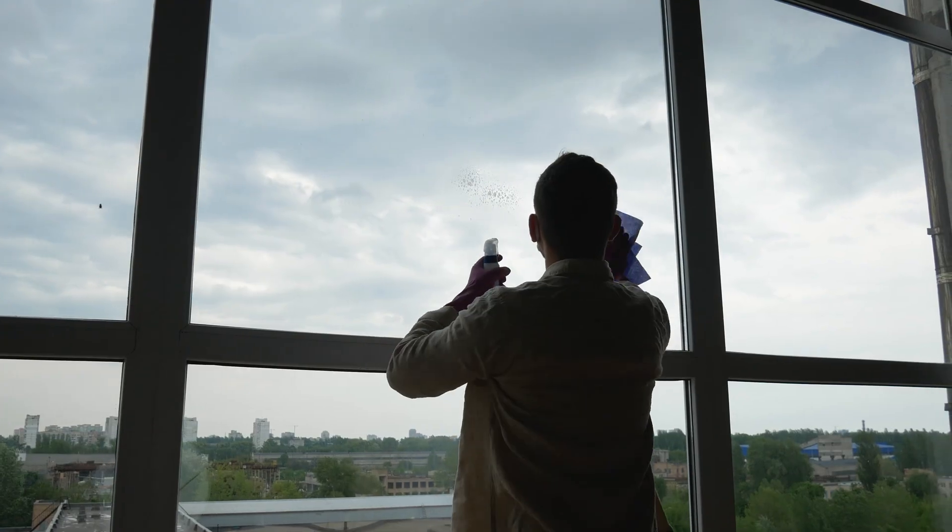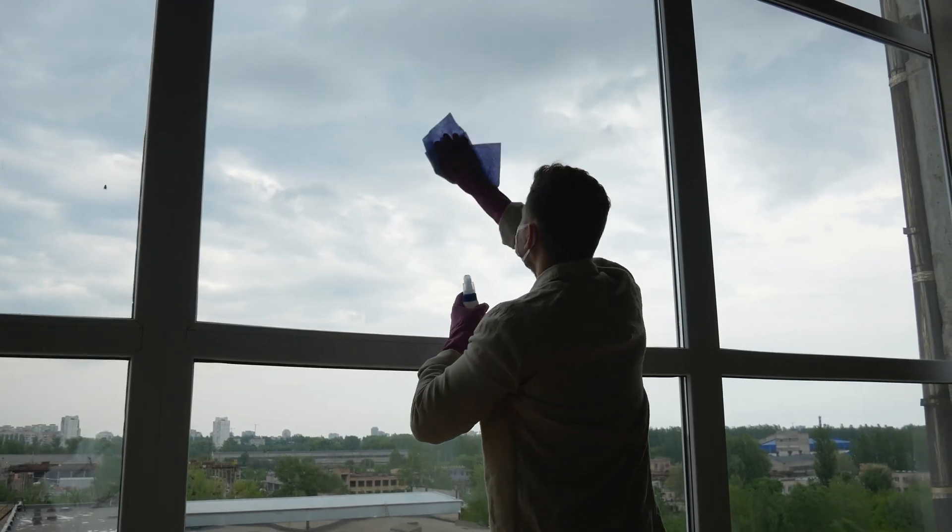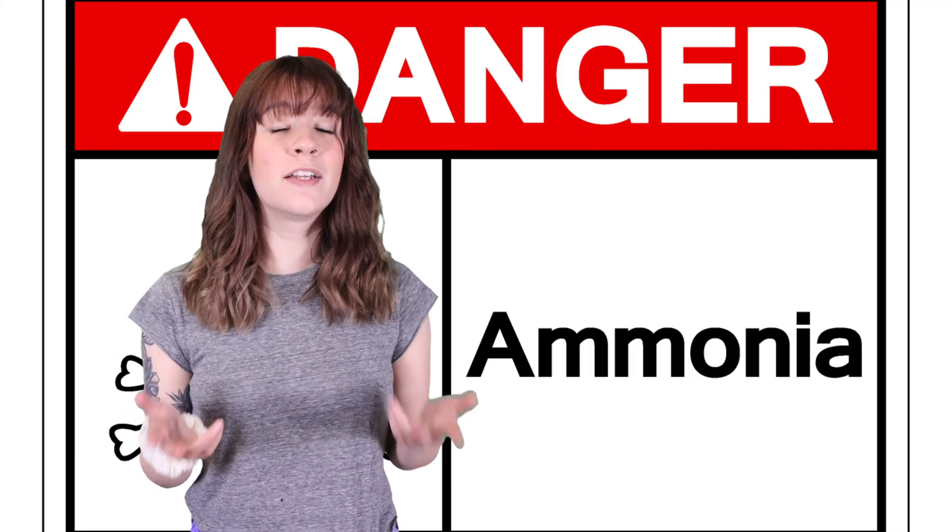How do I clean the surface of a two-way mirror? It's extremely durable because the coating is baked on, so you can just clean it with any standard glass cleaner such as Windex and paper towels. Just avoid glass cleaners with ammonia.